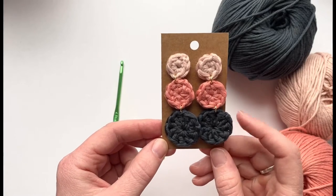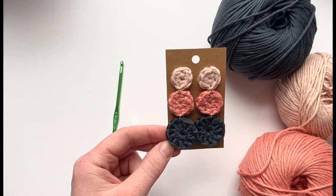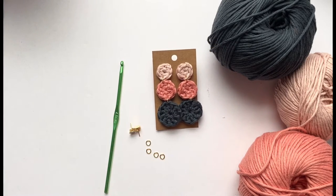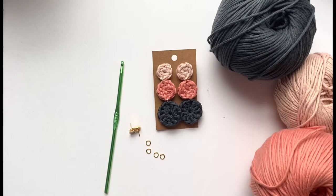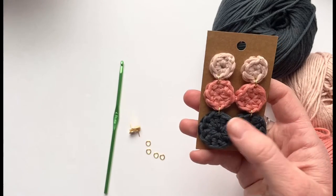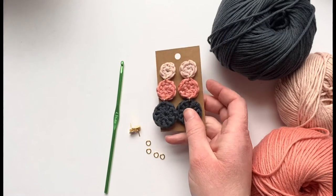This is a step-by-step video tutorial on how to make these crocheted statement earrings. If you purchase the crochet kit, you will receive all three colors of this 100% cotton yarn, and I'll give you enough where you can change up the color combination, so if you want a slightly different color combination you can choose to do that.